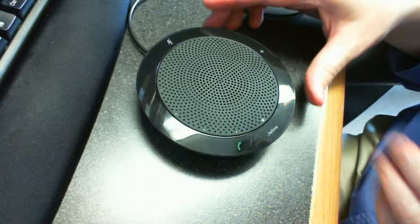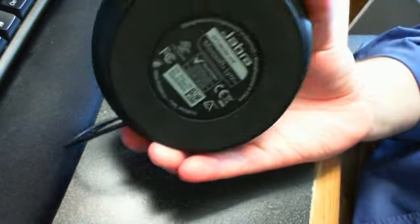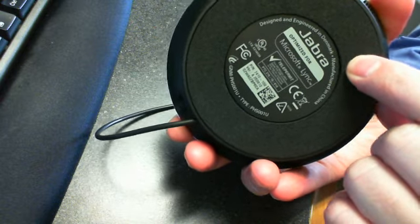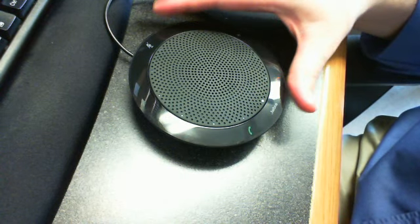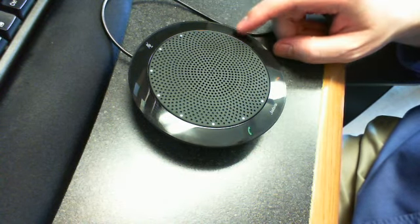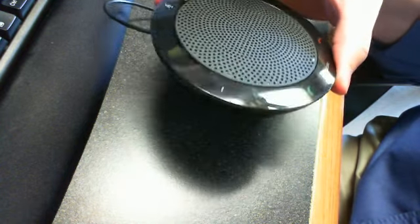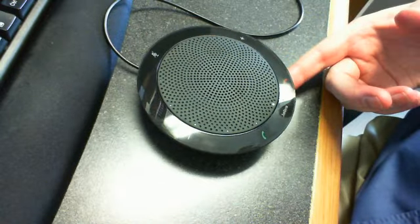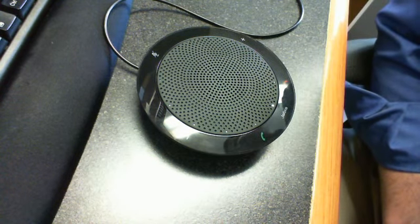The device sits very nicely on the desk. On the back it has a cushion — not velvet, but a little cushion — that sets nicely on the desk. It feels nice and steady. It doesn't slide around when you try to press the buttons. It sits nice, feels solid. It's not heavy — it'll go nice in your laptop bag — but it doesn't feel too light either, like it's just going to fall away. I think they got a good balance of weight and quality feel to it.